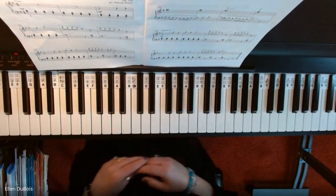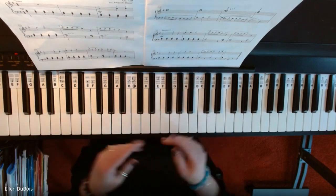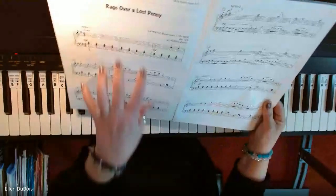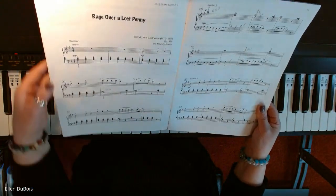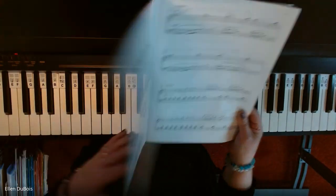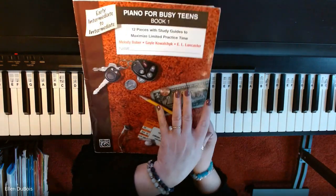Hi, everybody. It's Ellen from Rhapsody Music Lessons, and I'm just going to do three short recordings. This first one is Section 1, Up-Tempo, Rage Over a Lost Penny. It's only three lines of music, and this is the arrangement from the Piano Book for Busy Teens, Book 1.